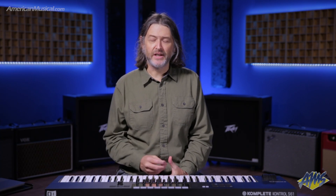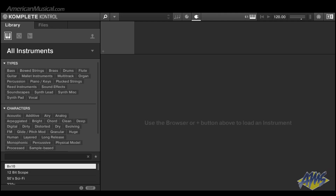Let's check this out now using a couple of the included instruments that you'll get when you register the S61 Mark II. The Complete Control plugin provides the software interface for the S61 Mark II and it can be run inside of your DAW and standalone as I'm doing right here. From within the Complete Control plugin, you can browse instruments — let's check that out using the hardware.